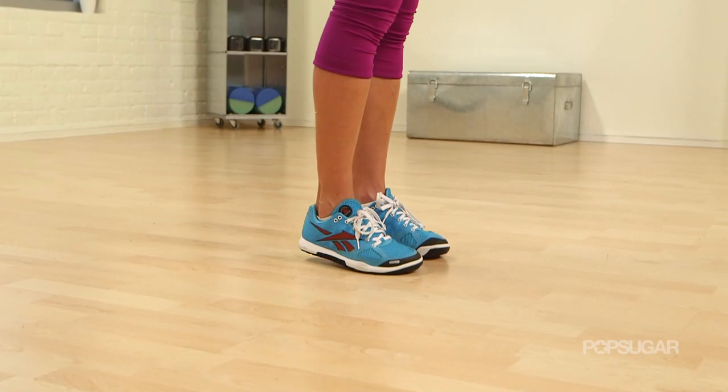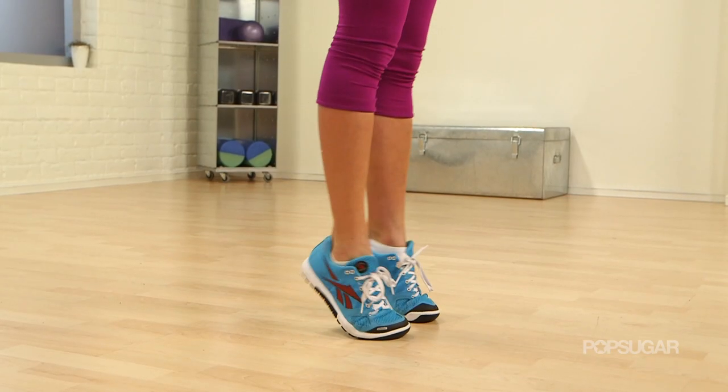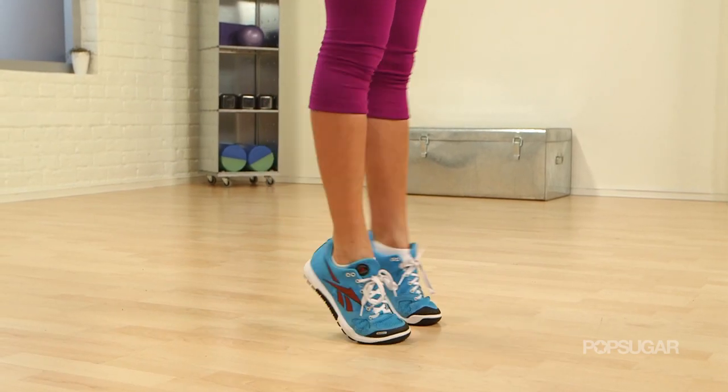Next, we've got the calf raises. Calf raises are nice and simple — you're just going to go up on the toes and then come back down slowly. You can also do this from a platform if you want to let yourself get a little more calf stretch. When you come up, come on the balls of the feet and really squeeze those calves. You're working that calf really deep through the calf muscle.